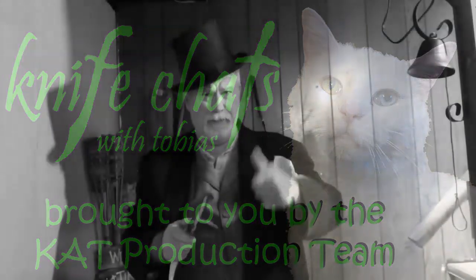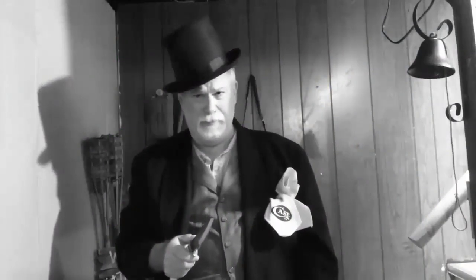Well hello, greetings and salutations. Welcome to Knife Chats with Tobias. I'm Tobias and this is Knife Chats. If you like what you see, give it a thumbs up, leave a comment, share it with your friends. Don't forget to subscribe and ring that notification bell. Stick around, it's going to be a fun one.